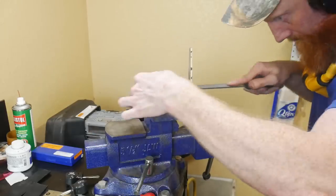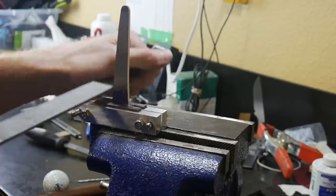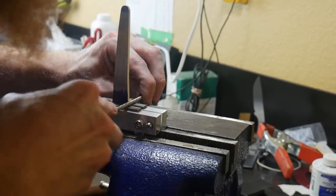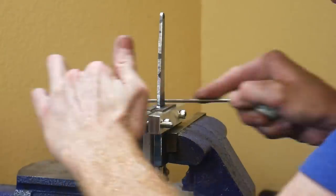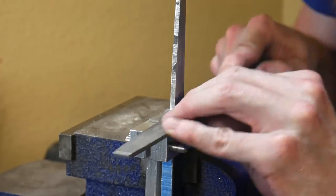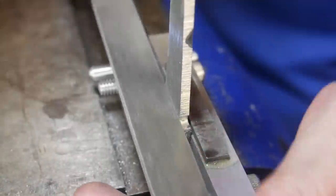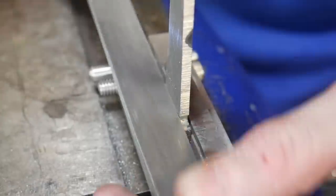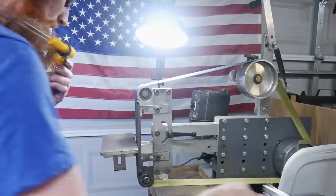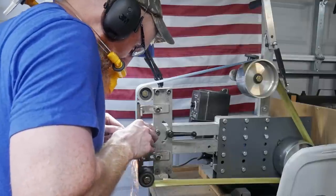This is actually the second time I'm using this file guide — a DIY carbide insert file guide that I made recently. If it works as it should, I'll be making a build video on it. This carbide is pretty tough; the files didn't even get close to cutting into it, and the belts on the two-by-72 didn't do anything to it either — neither the ceramic belts nor the aluminum oxide belts.